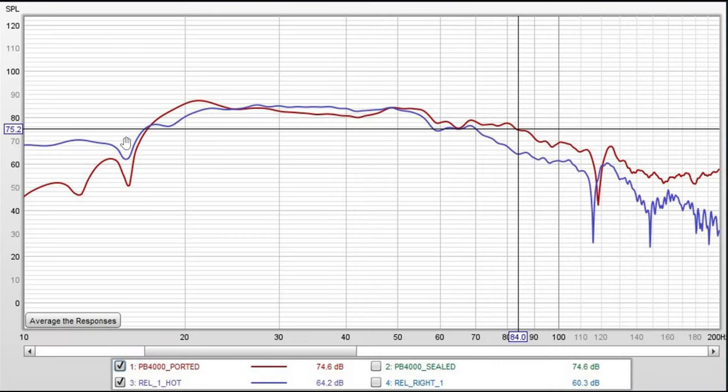Here are the measurements of my PB-4000 ported in its usual position in the room, and the REL in the same spot. The dip at 16 Hz is the room — it's present on both subs. The ported PB-4000 performs very well between 21 Hz and 84 Hz, about as flat a response as I could hope for. It doesn't recover so well after the dip at 16 Hz — it's a bit of a wavy, continued drop-off. The REL is flat between 50 Hz and 23 Hz, then drops off gently after 23 Hz, pulled down by the room.